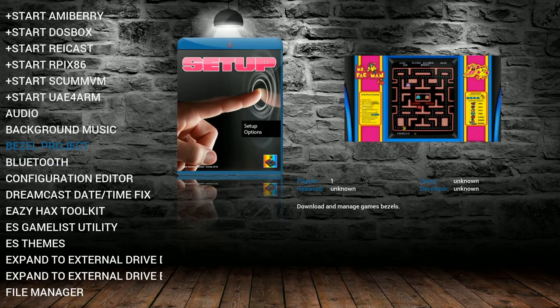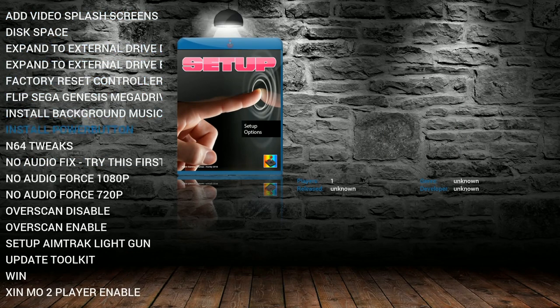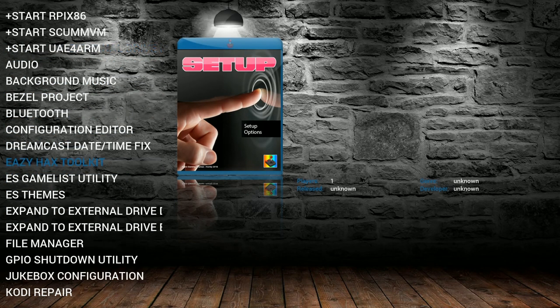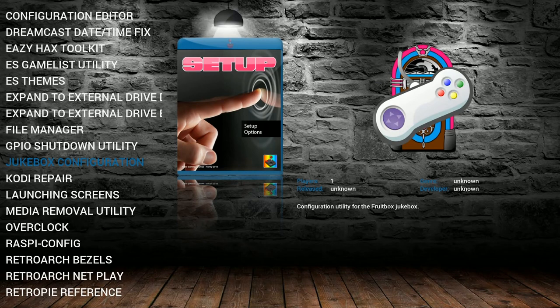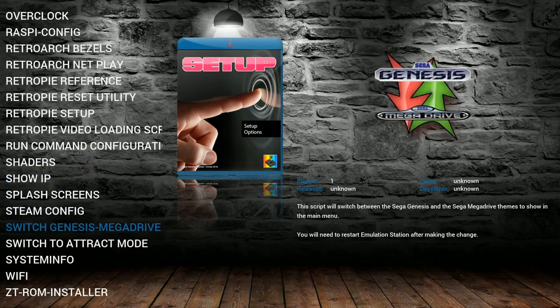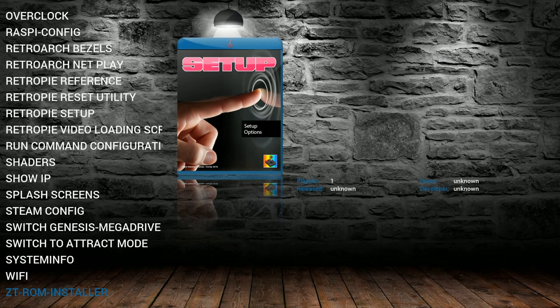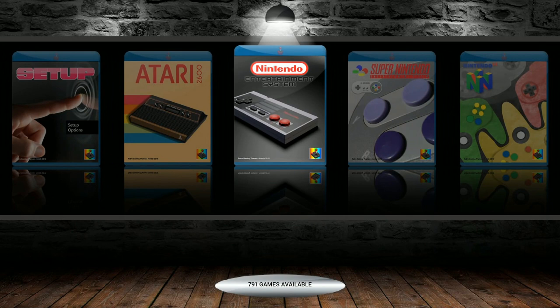The bezel project gives you a custom bezel for every single mainstream game. Some of the rare games might not have it, but for example, all 700 Super Nintendo games will have it installed. Bluetooth script, Dreamcast fix, all of EasyHack's toolkit, all the fixes, Zinmo controllers — a lot of people use that — adding a hard drive, changing out splash screens. Then you have all the MotionBlue version 6 scripts as well, including GPIO shutdown, jukebox configuration, Kodi repair script, media removal, overclock script, and a track mode switch Genesis to Mega Drive. You even have the ZT ROM installer, which allows you to download ROMs on the fly through a script.